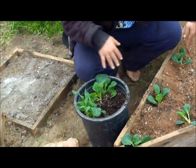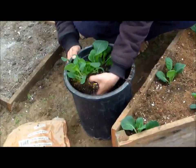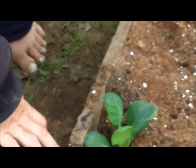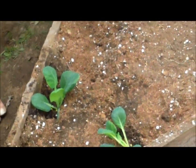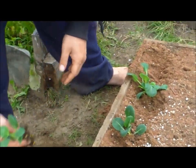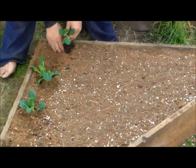Now these are dwarf brussels sprouts and they will not get that tall, so that's why I can plant them so close together and in such a shallow box. If they were full brussels sprouts you'd need probably a whole foot in between each plant and a much deeper box.